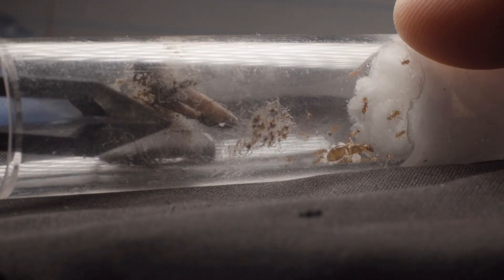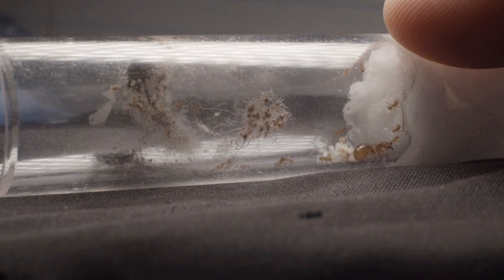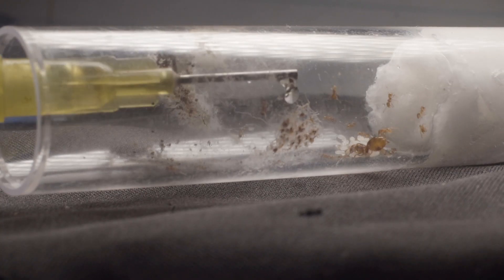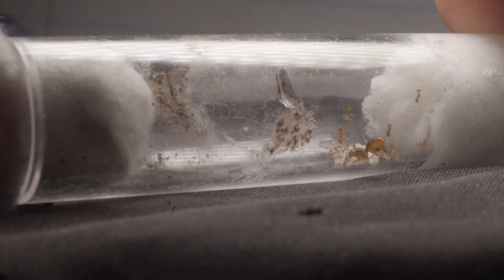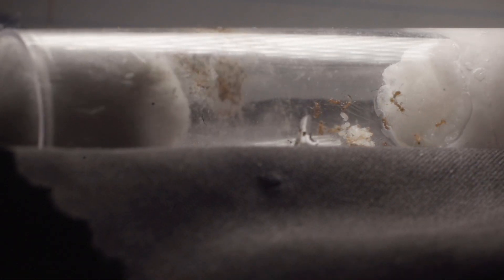I decided to offer the colony some honey, but first I had to remove the old spider's leg that I fed them recently. Because this colony is so small, I just dipped the tip of a blunt syringe into some honey before dabbing it onto the side of the test tube. To avoid mould, I would recommend placing any honey or food onto a small sheet of paper or aluminium foil, as no residue is left behind when removing old food. However, this colony is in need of a new test tube anyway, so I couldn't be bothered.